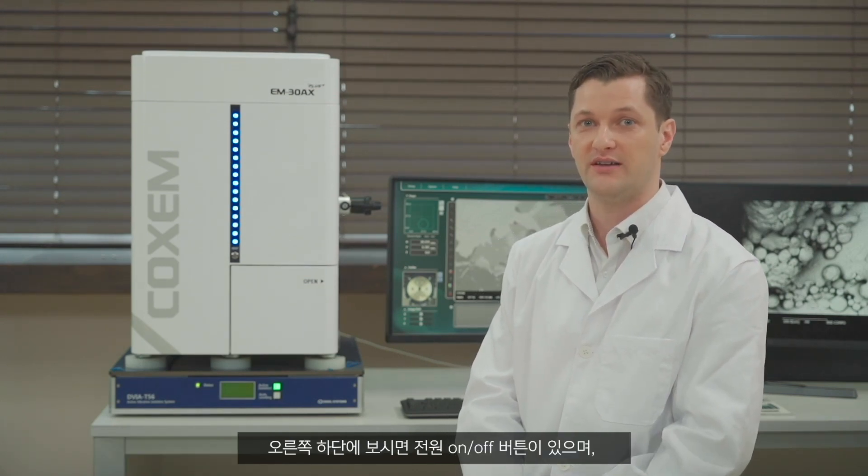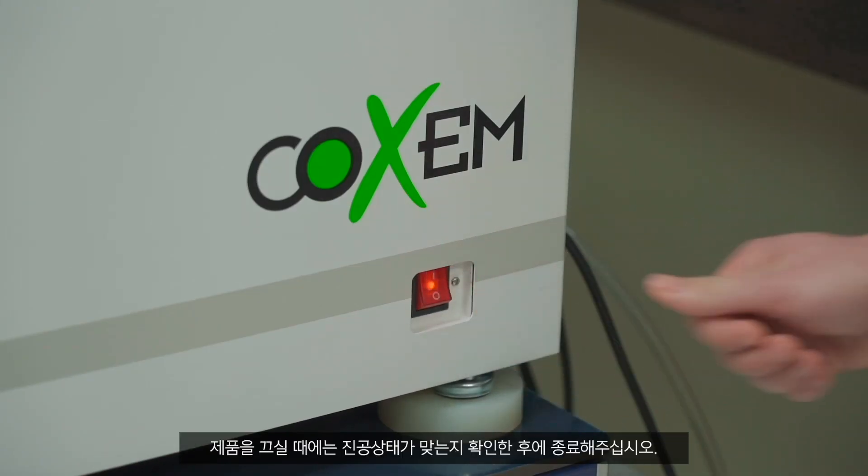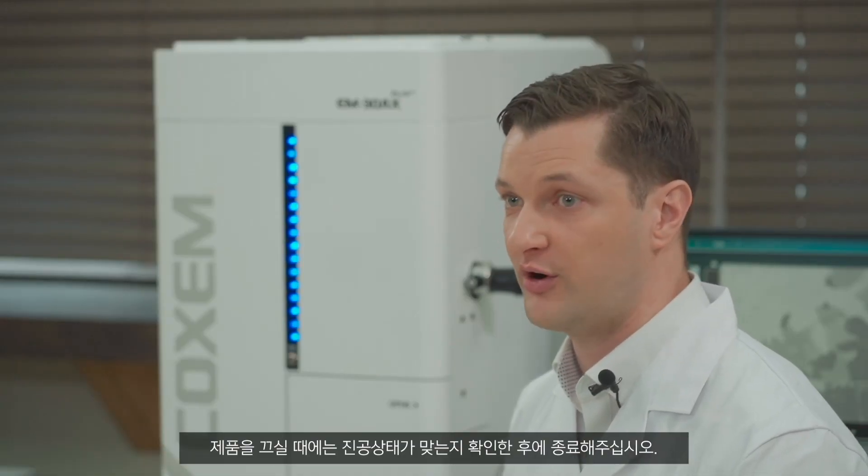The power button is on the right side of the bottom of the microscope. Remember to always make sure that the microscope is in vacuum state before you turn it off.